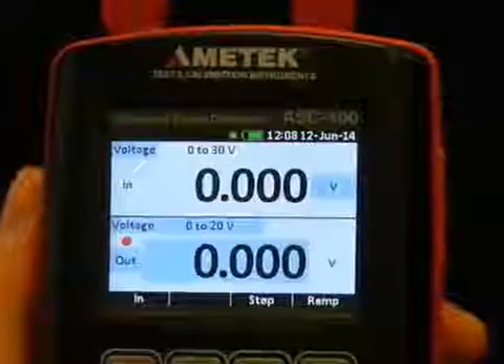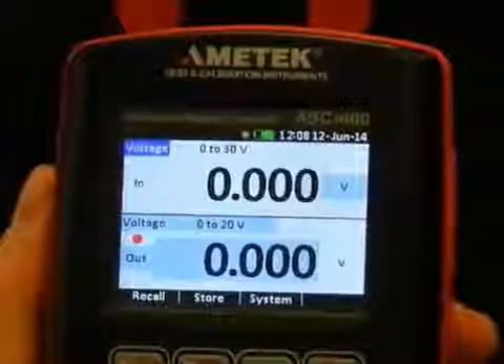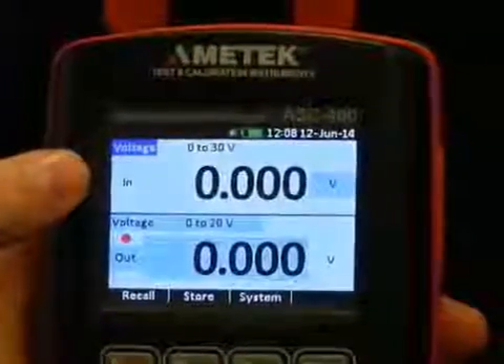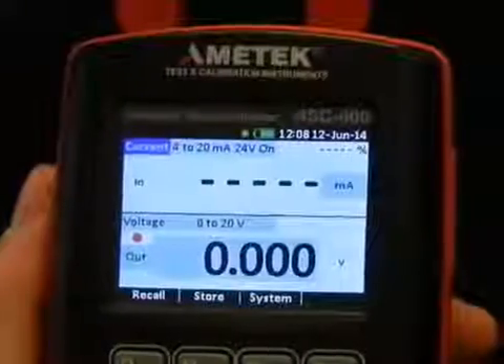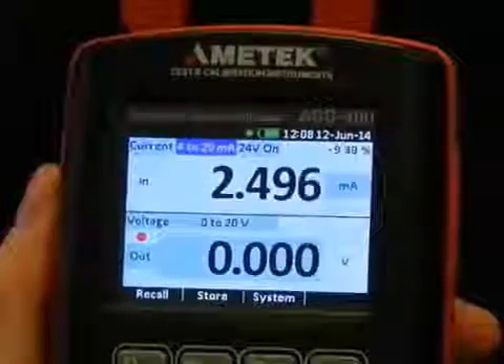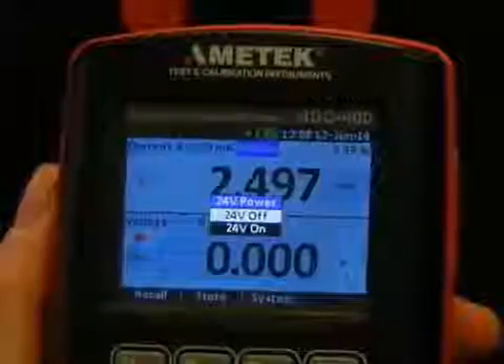Everything on the ASC 400 starts with the setup key. We are now in setup mode — see the blue cursor. I will choose current; 4 to 20 mA is actually what we want. The 24V supply could switch it on and off.